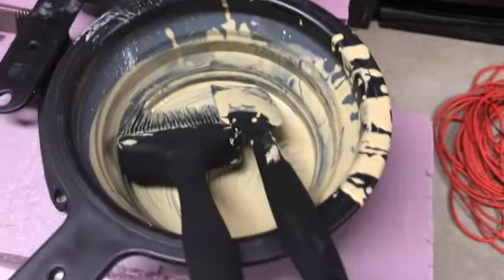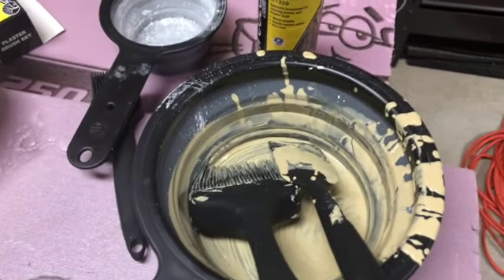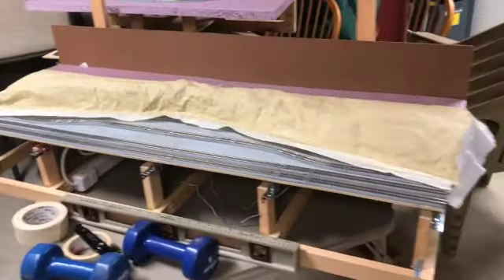We've got this forefoot section here fully covered, and we've still got just a little bit left over in the bottom there — not much though, pretty much covered the section as I needed.